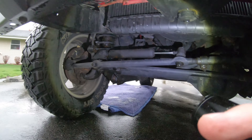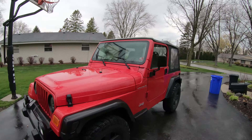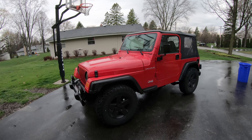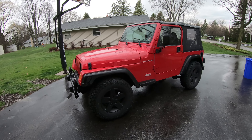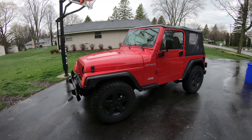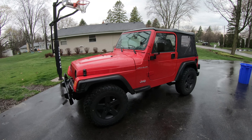Brake rotors look a little rusty but other than that the whole front of the Jeep looks pretty decent. Part of the tub of the Jeep is gone back by those corners there - not sure what we're gonna do with that. But we're definitely gonna drill holes in the frame so we can get water, mud, and all that kind of stuff out.